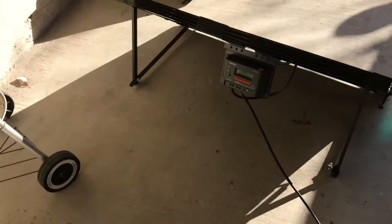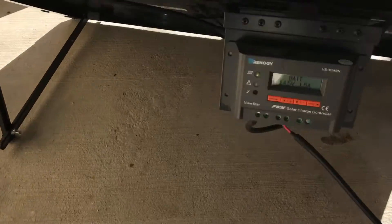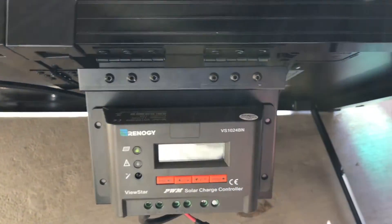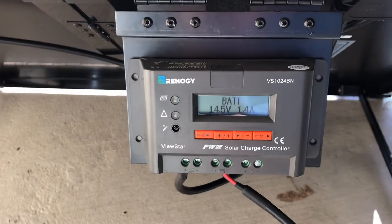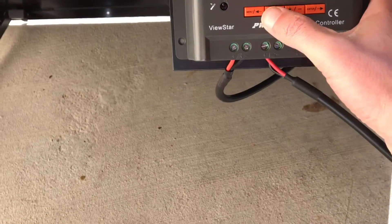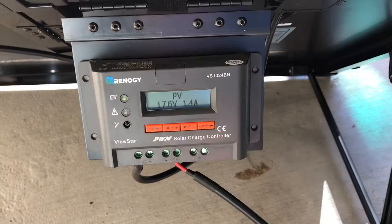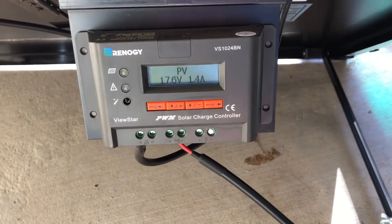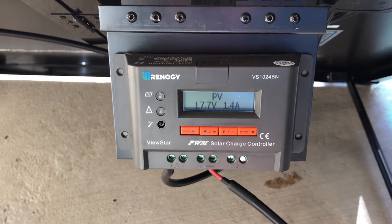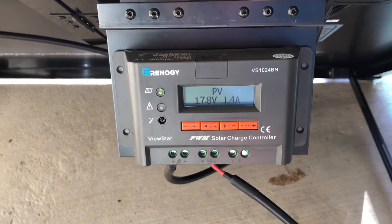There's very little loss along the cable — we're losing about 0.1 of a volt along this cable. What you could do if you want to do a longer run is take the controller off here and mount it directly on the trailer somewhere near the battery. That way the panel's voltage, which is always going to be a bit higher — right now the panel is nearly 18 volts — you can run that along a longer cable and suffer less loss. It's more efficient to have the charge controller near the battery rather than near the panel.